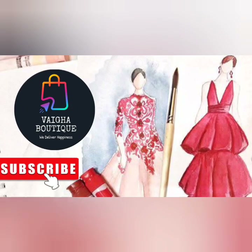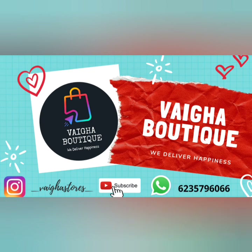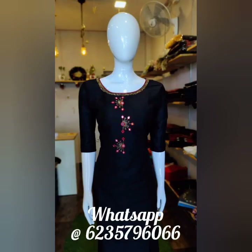Hello everyone! Welcome back to Vega Stores. It's me, Namitha. If you are watching this channel for the first time, don't forget to subscribe. Don't forget to press the bell icon — if you press the bell icon, you will be notified when a daily video is uploaded.